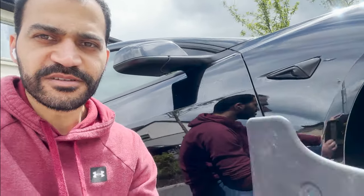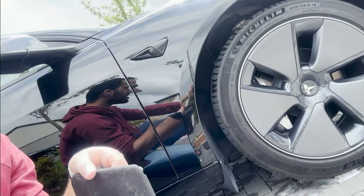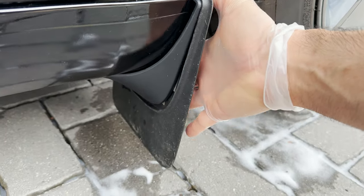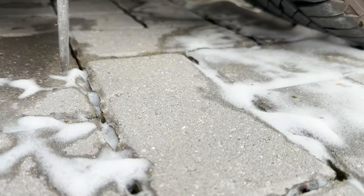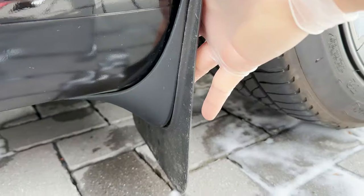All cars come with mud flaps for the front wheels, but there's a problem with them. I installed these flaps when I first got the car, but a few days later I had to remove them. When you install the flaps, this is how they sit — look at the ground clearance, there's barely any clearance.